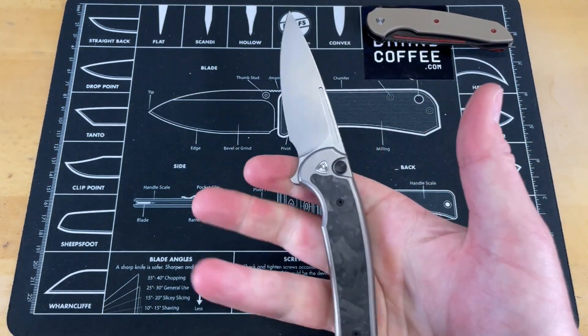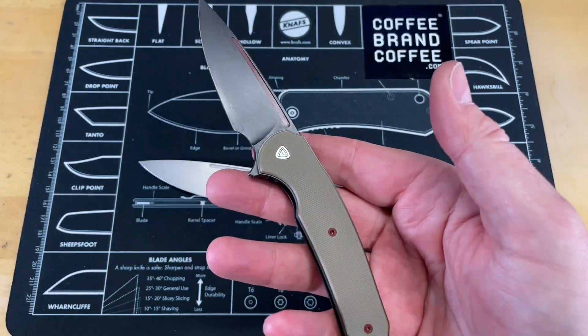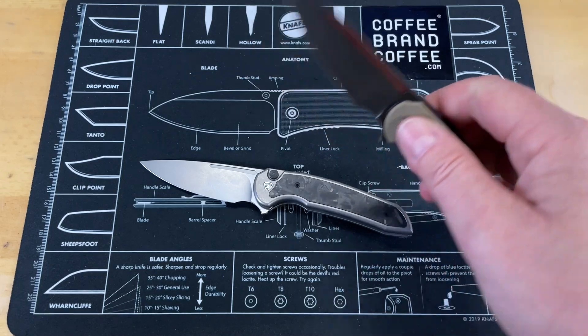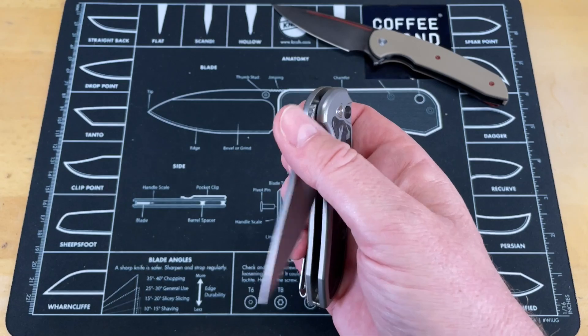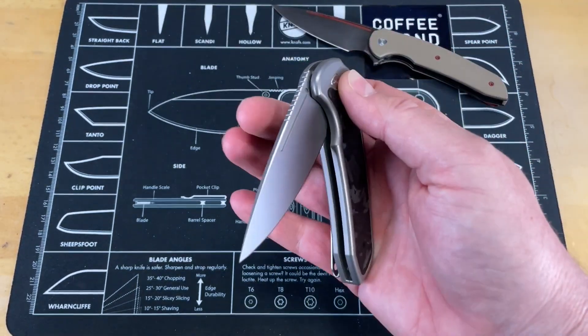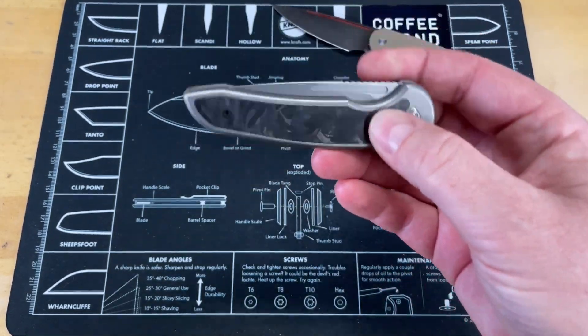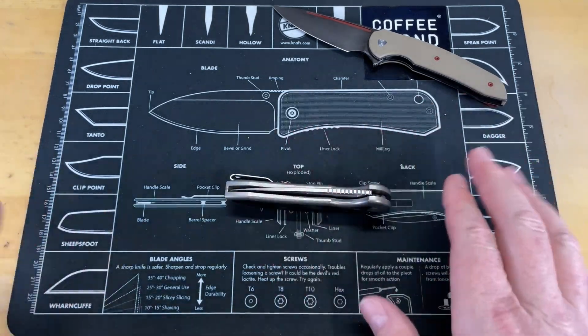This thing is so comfortable in hand. I liked the original release of the Stinger — it was okay, but it just felt a little thin. This just feels so much better. The action on it is awesome. Being a button lock, it's great. Now I do have to say, there are two small things I have as a critique so far just in the unboxing.